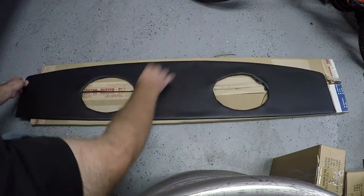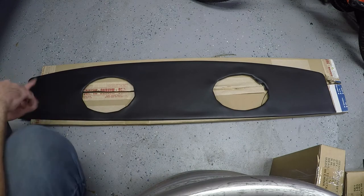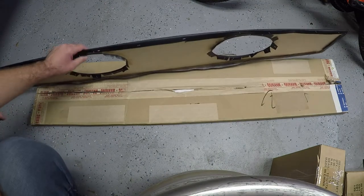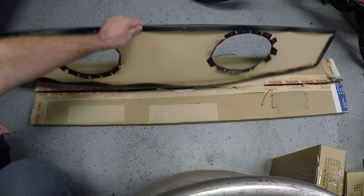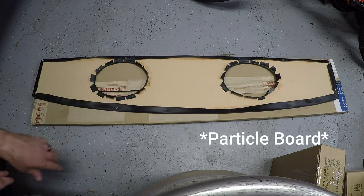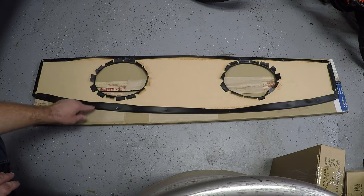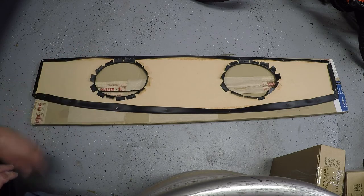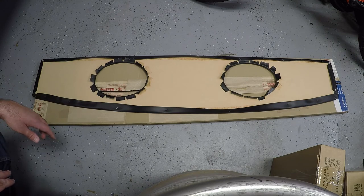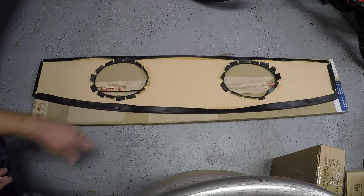We have a new package tray right here — this is by Distinctive Industries, ordered from CJ Pony Parts. So far, really not impressed with the quality to be honest. It's just cardboard, vinyl, staples, and glue, but I just unpackaged it and the glue is already peeling up and some of the staples are popping out. Really not impressed, but we'll put it in and see how it looks — you're never going to see this part from underneath anyway.